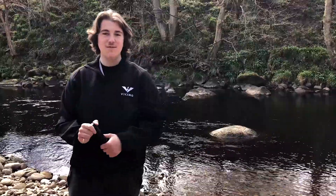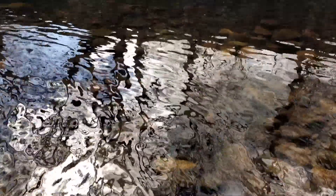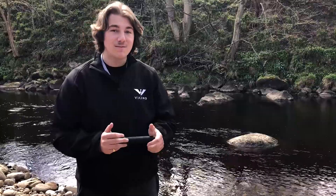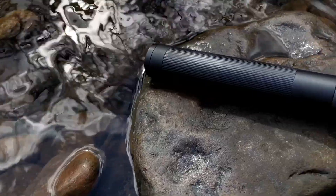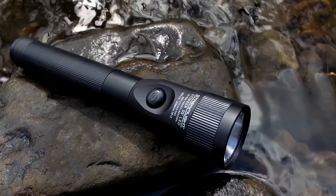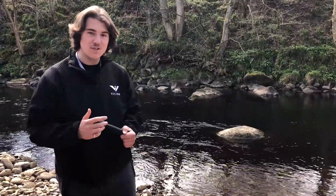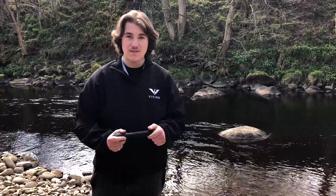For the second test we've come down to the local river near Viking HQ and we're going to test the water resistance of the light. It's rated IPX4, which means it can withstand splashes from all directions. We're going to take it a step further and plonk it in the river for 30 minutes. We'll check it at 15 minutes first to see if it works, then keep it in for 30. Let's check it out.